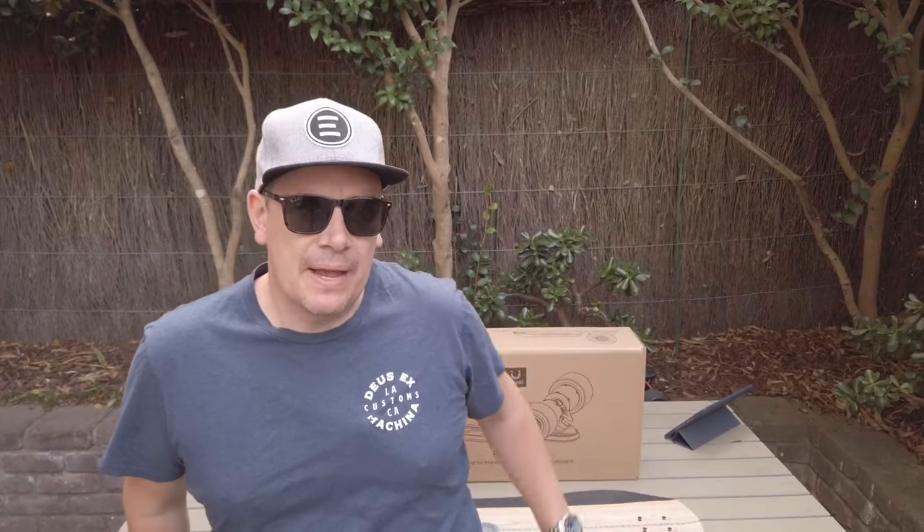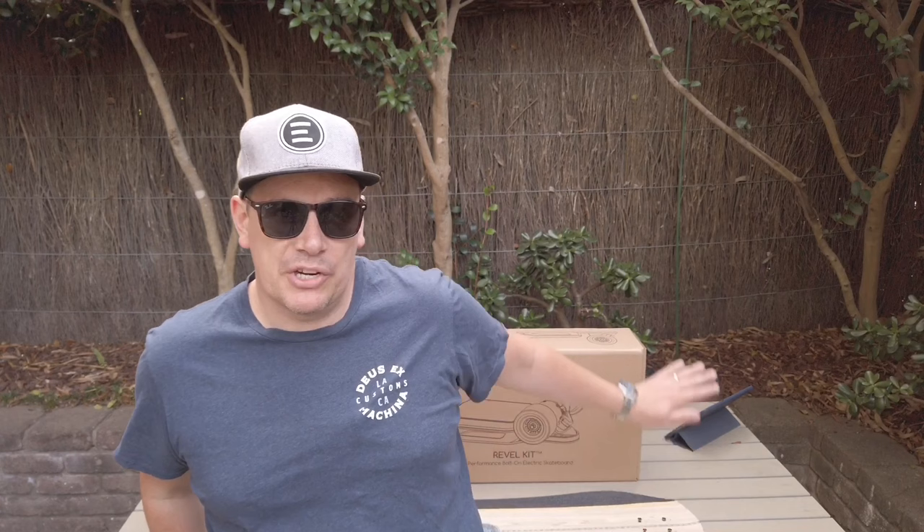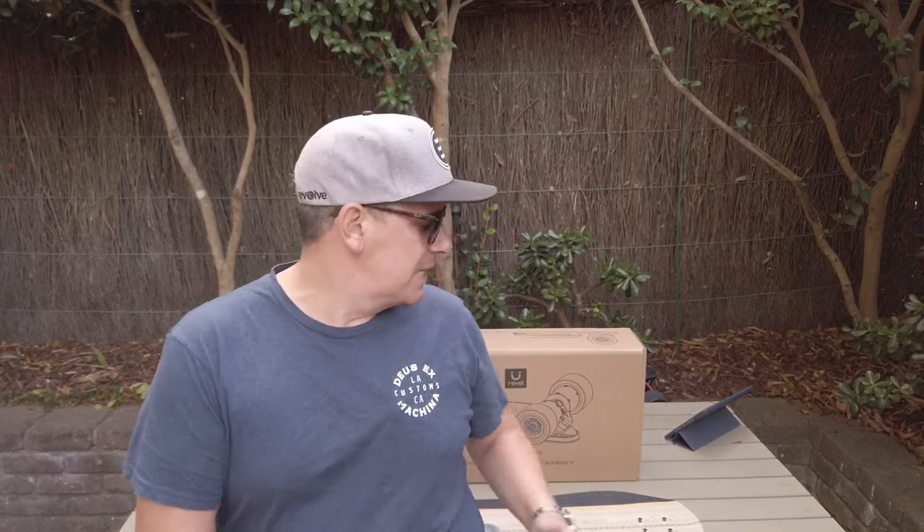Welcome back to another video. Today we're looking at the Revil kit, a direct drive kit coming out of China that looks really promising. We'll spend the next five to eight minutes talking about the benefits and features of this board, why I think it's better and different from competitors like the Ivory, the Onan, and the Land Wheel. If you're not interested, skip forward about eight minutes to the first ride and speed tests.